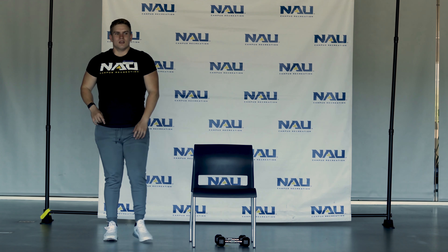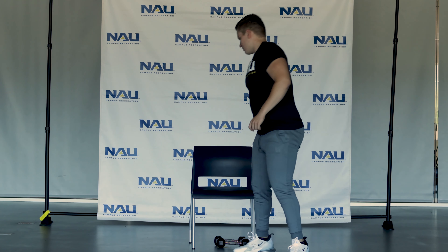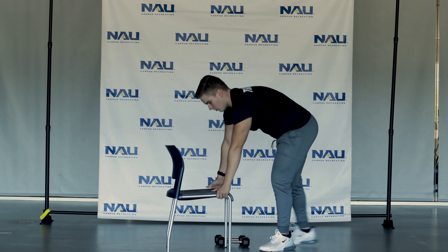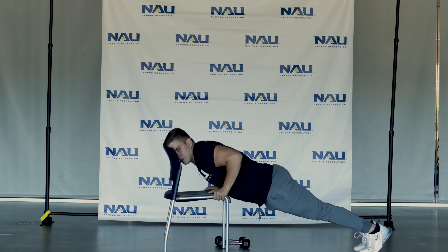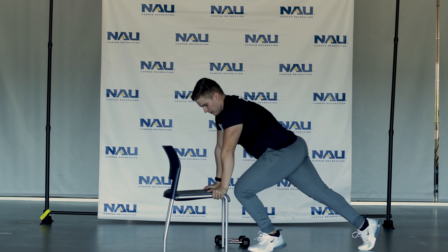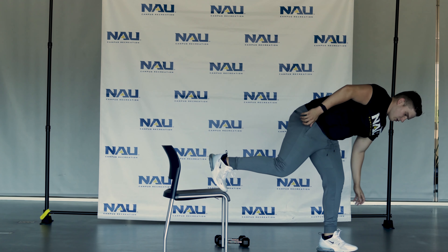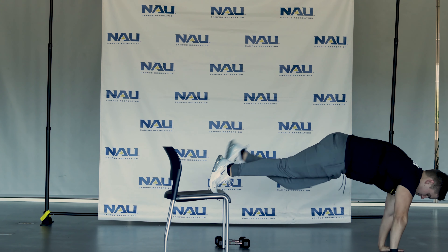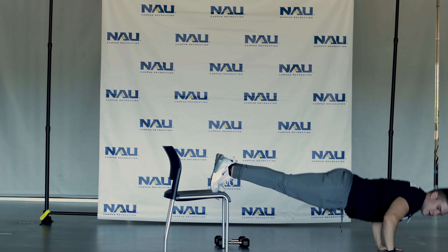The next exercise we're going to do is you have the option to do an incline or a decline push-up. For the incline, you want to hold the side of your chair, give it a nice 45-degree body angle, bring your elbows to your side, and press up slow — slow down, back down, up. For the decline, you're going to want your toes toward the end of the chair, keeping that 45-degree angle, elbows to your body, down, up.